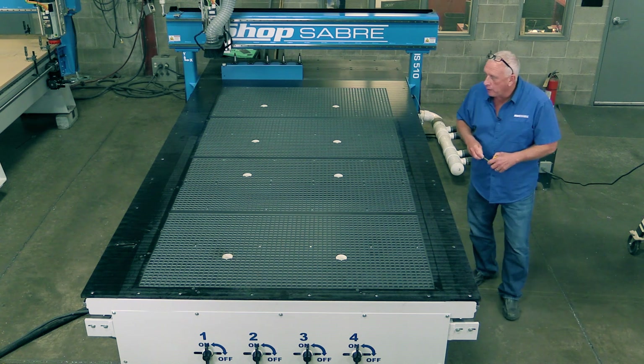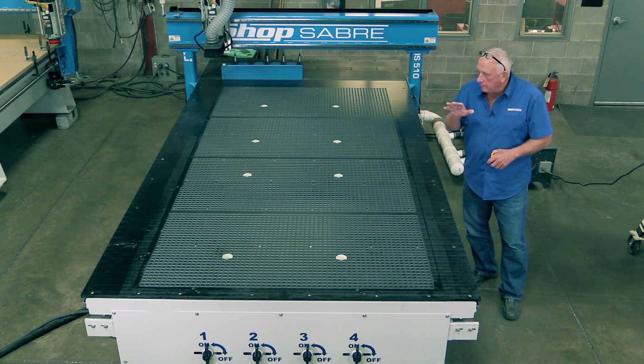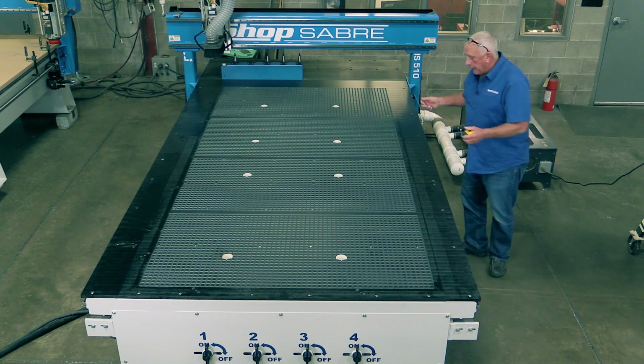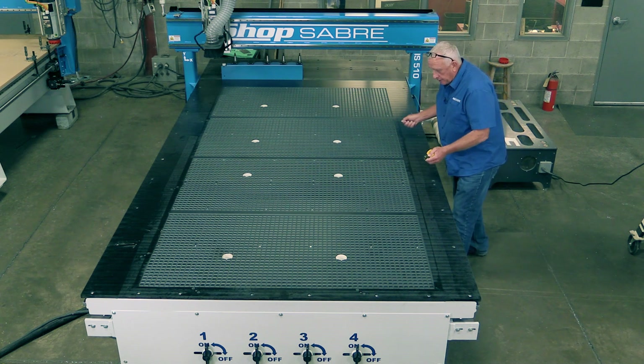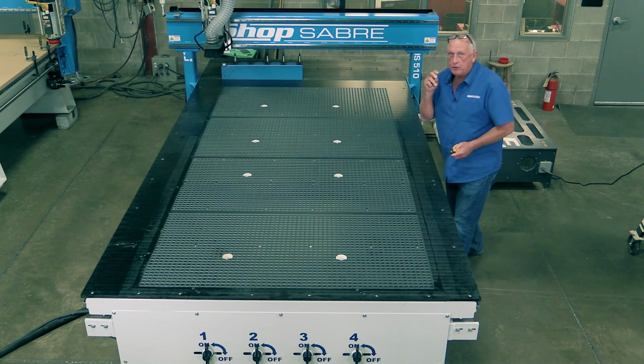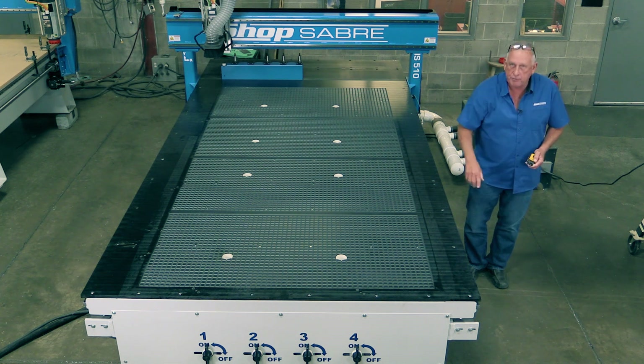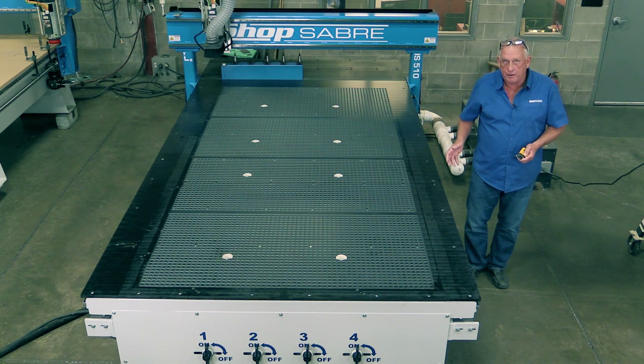One other feature I really like is the pop-up pins — there are five of them. They enable your operator to simply place the material on the table, slide it to the pins, and it's automatically aligned. The vacuum goes on, and when the spindle starts, the pins retract. It's really easy for the operator.